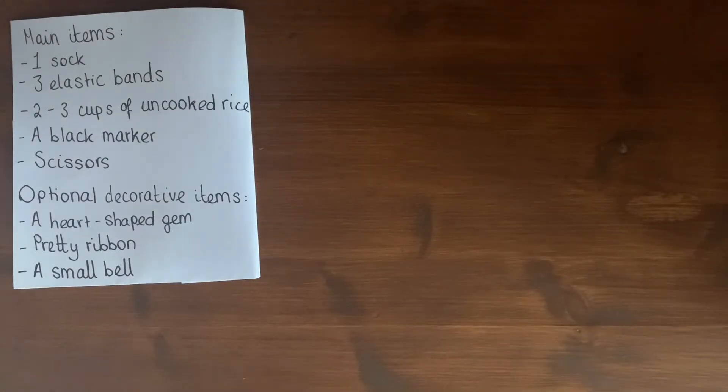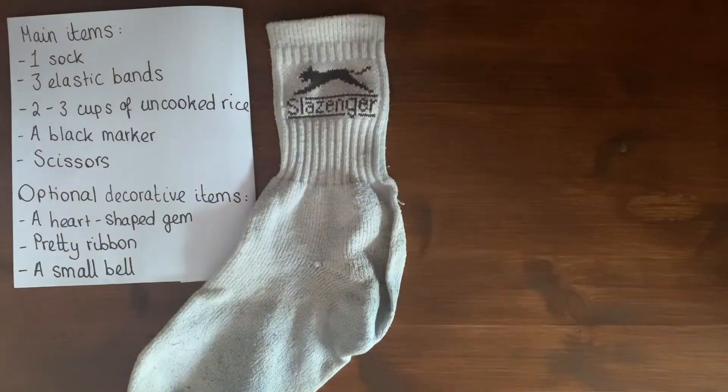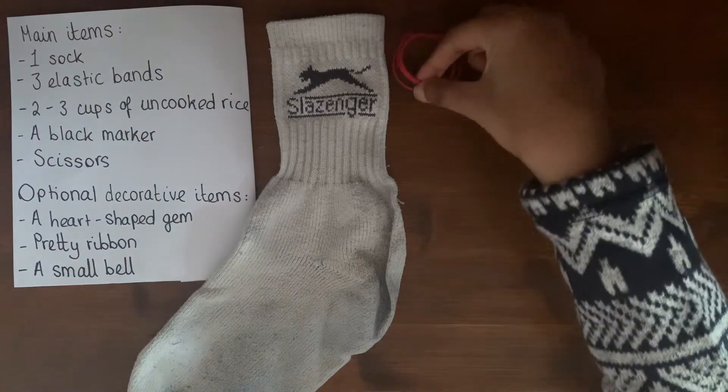So to do this the main items you will need are one sock. Please be warned that you will end up cutting the sock, so please don't use your favourite pair. You will also need three elastic bands.